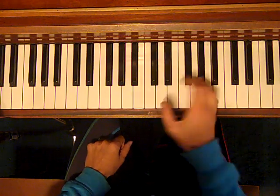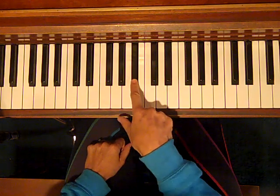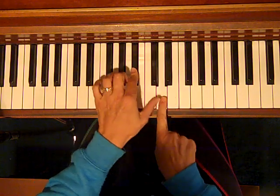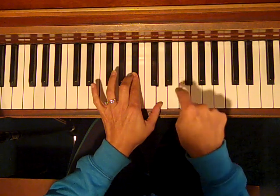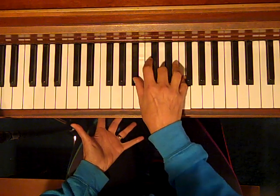So for any major chord, let's start on a different note — let's start on B flat. We'll count up four half steps: 1, 2, 3, 4, that gives us our third, the D, and now we're going to count up three half steps: 1, 2, 3 — and there we have a B flat major chord.